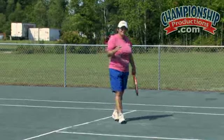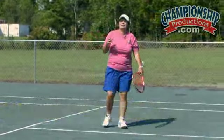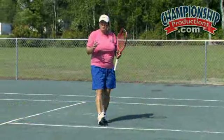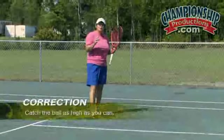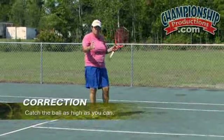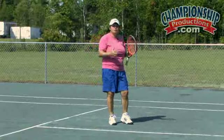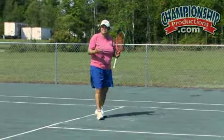For players with a one-handed backhand overhead, one of the biggest mistakes is letting the ball come down too much — when that happens, it is very difficult to control the shot. If you are a one-hander on the backhand, try to catch the ball as high as you can. Being on a clay court helps, as it is an artistry shot and much easier to learn successfully on clay.